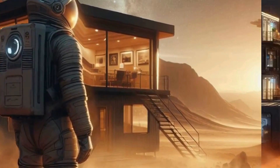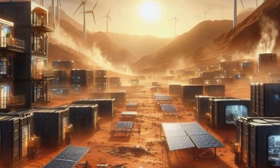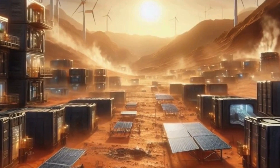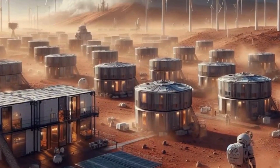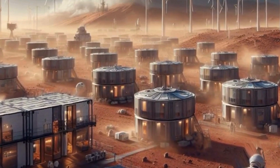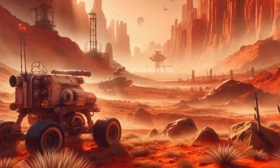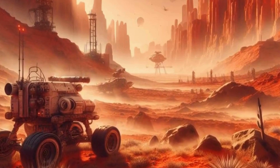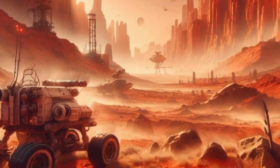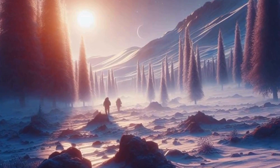First off, let's talk about the challenges we'd face in building a colony on the red planet. Mars isn't exactly the friendliest neighbor in the solar system. It has a thin atmosphere with mostly carbon dioxide and very little oxygen. Not to mention, temperatures can drop to a bone-chilling minus 60 degrees Celsius during winter at the equator. But fear not, fellow Martians in the making — humanity has never shied away from challenges. We've got some ingenious ideas up our sleeves.